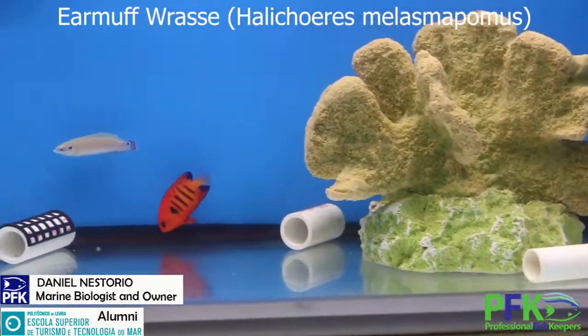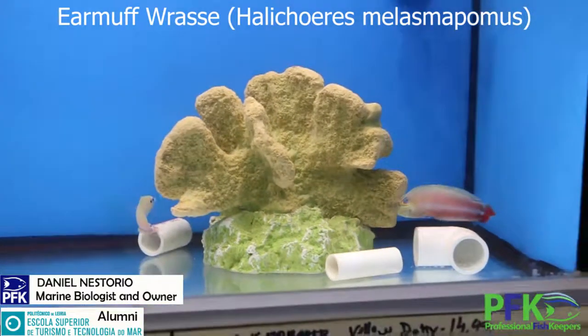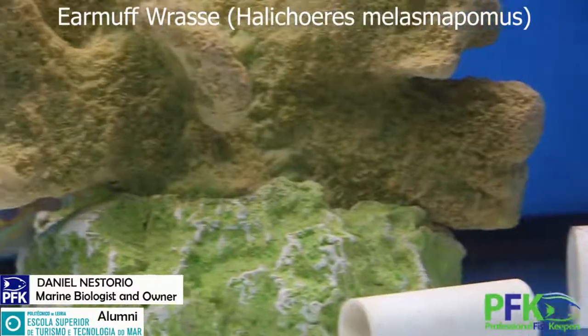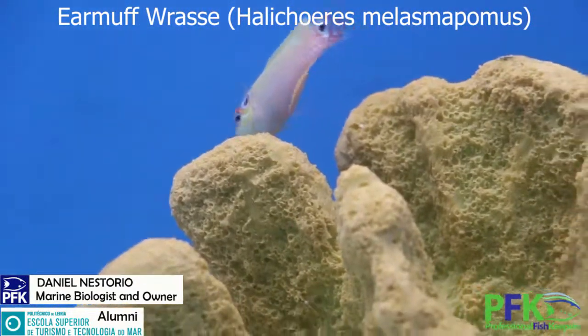They're not aggressive — they can be with other fish, no problem, other species also. They're social animals so they live in groups in the wild.